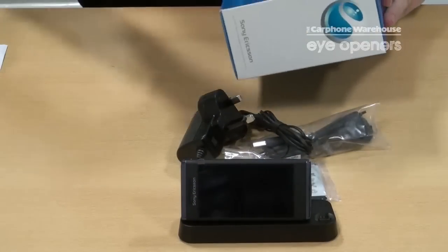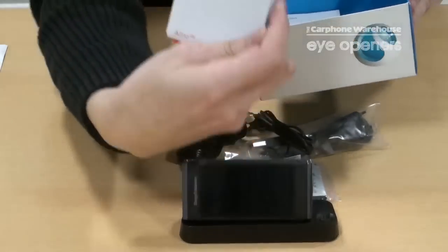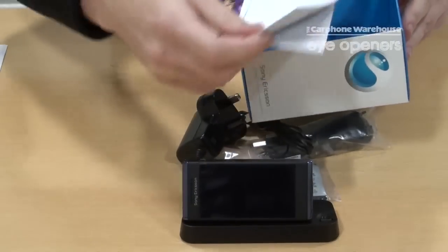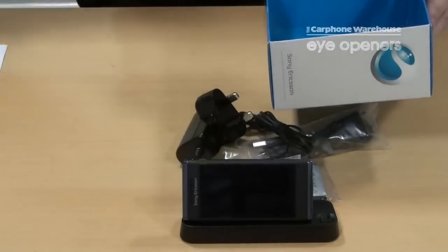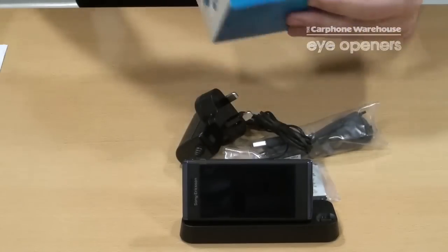Also in the box you have your monetary user guide, the warranty information, and all the rest of the Sony Ericsson paperwork that comes with it. Nothing else in the box.